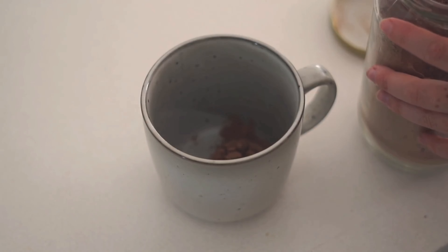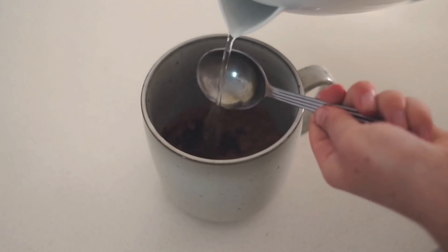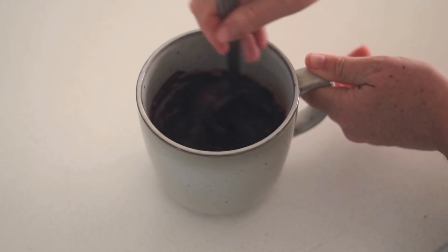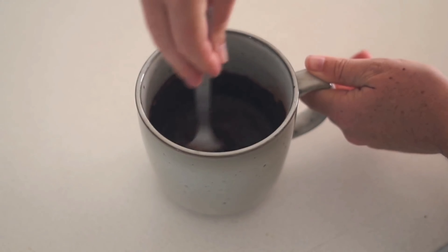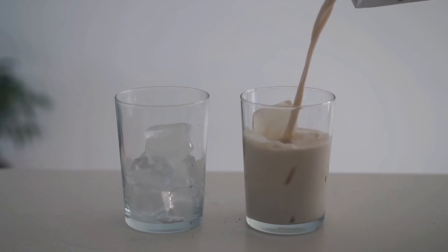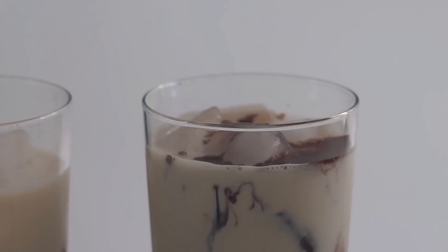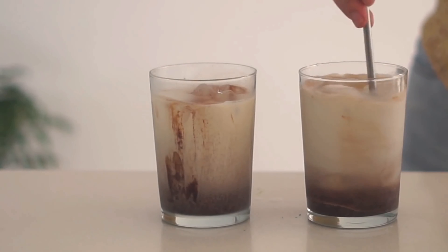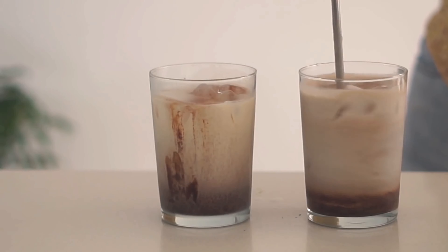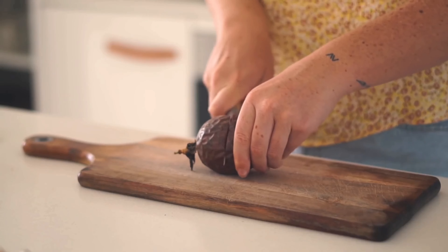Moving on to my afternoon snack — iced chocolates! I mix some cacao powder, maple syrup, and water together. Then in two medium-sized glasses I put a whole bunch of ice and some soy milk, which is my plant milk of choice at the moment, and poured in my cacao maple mixture. So delicious — it's a super yummy afternoon snack.